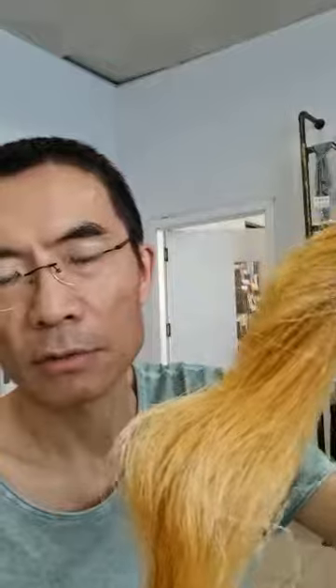Hello everybody, I'm Michael. Ham lovers! I like ham so much, and today I will introduce you something very similar to linen and ham, but the material is made of silk.